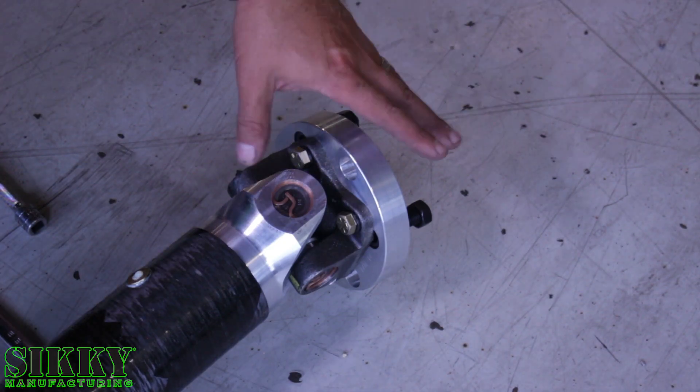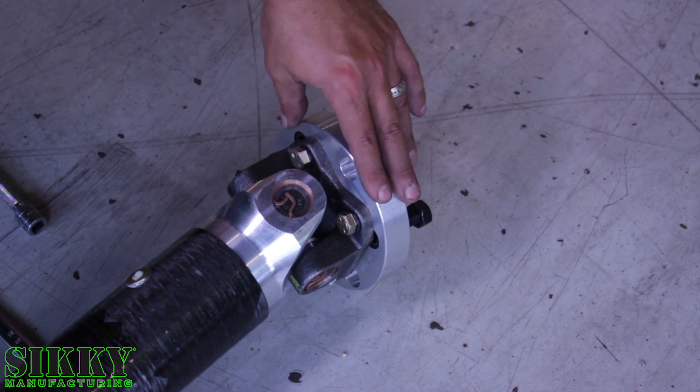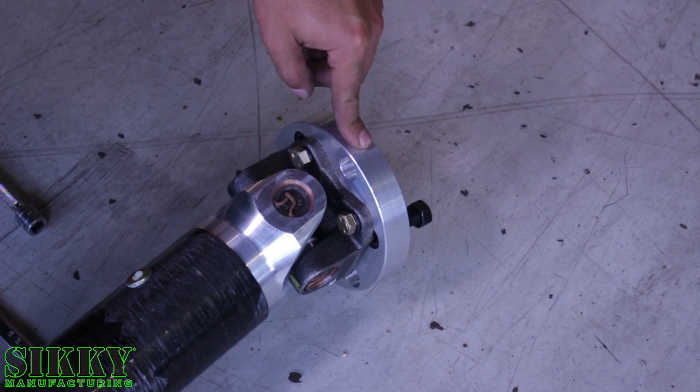As you can see, it's going to come preassembled from Sikky with this adapter plate on it, so we do need to remove this adapter plate and bolt it to the differential flange.